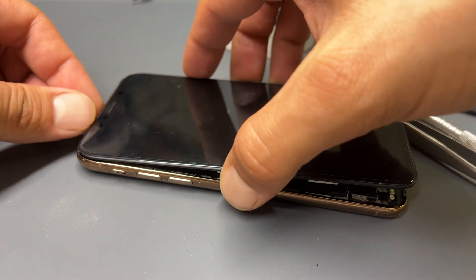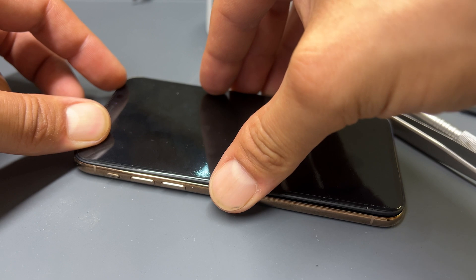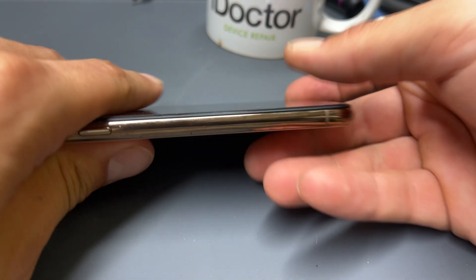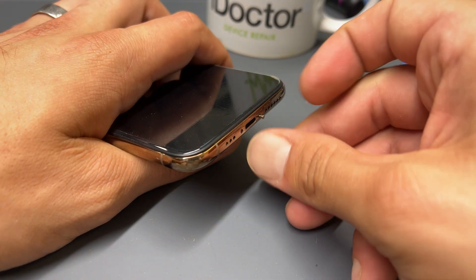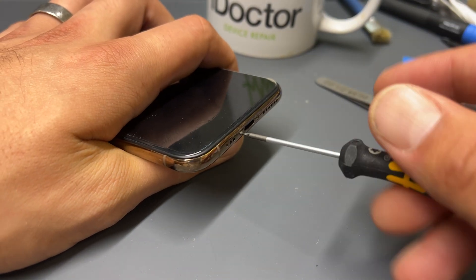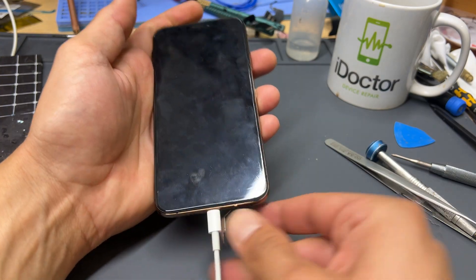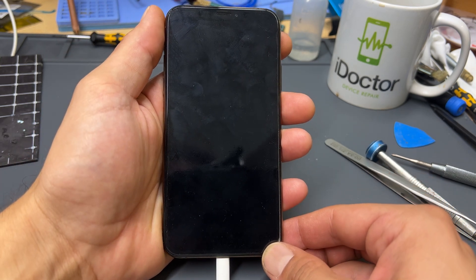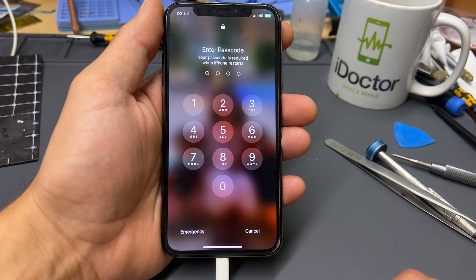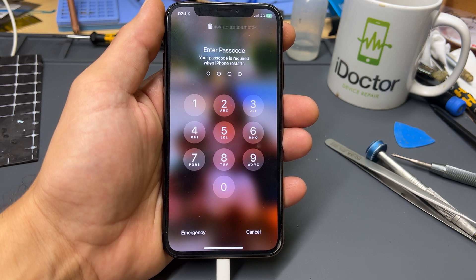To reinstall the screen, place the top of the screen into place first and make sure that it clips in, then apply pressure down the edges of the phone until it clips into place. Finally, reinstall the two pentalobe screws in the bottom of the device, then reinstall the SIM tray. A good way to start testing the device is to plug it into the lightning cable to make sure that it prompts the phone to boot, then carry out testing of the vibration motor, loudspeaker, microphone, and all other functionality.